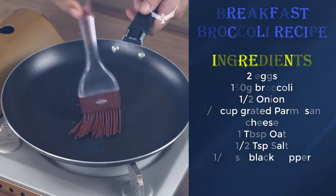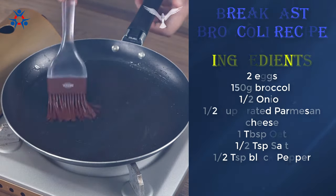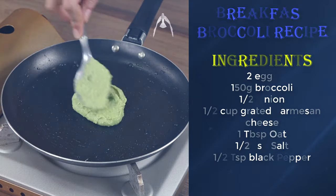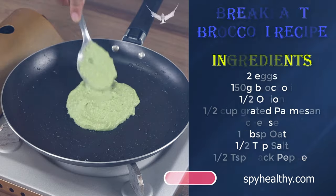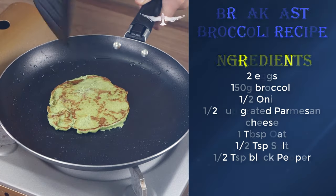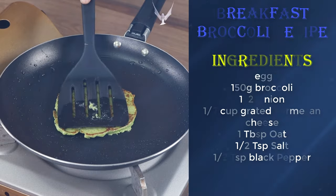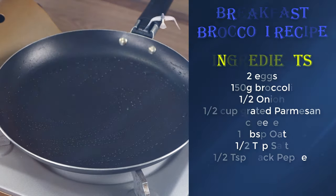Drizzle some oil in a pan and spread it. Then, with a tablespoon, add a bit of our mixture. Cook for five minutes, then flip it and keep cooking for five more minutes. Repeat the process with the rest of the mixture.